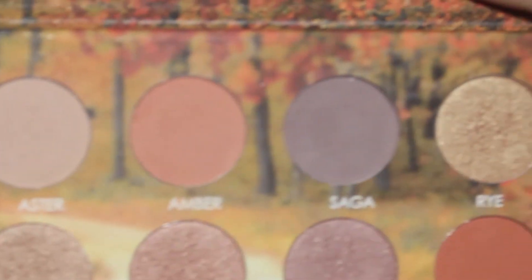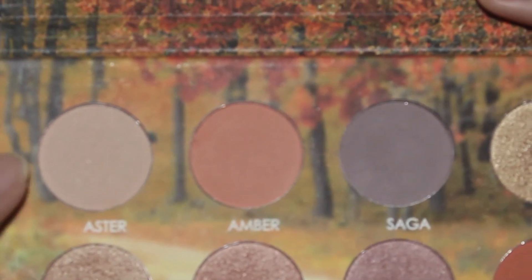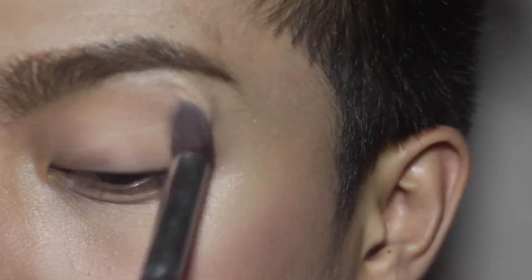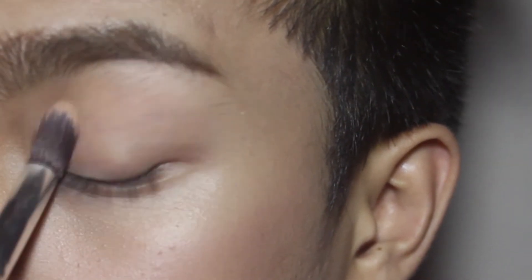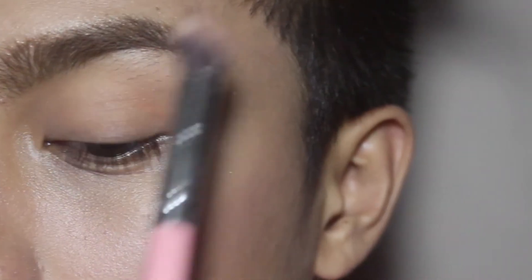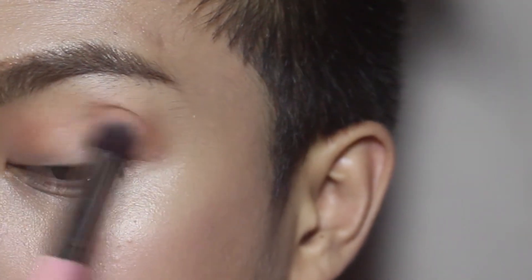For my eyeshadow, gagamitin ko yung Detail Makeover Autumn Eyeshadow na ginamit ko na before on my previous video — ilalagay ko na lang on the description box. And to set my eyes, gagamitin ko yung Aster shade. For my crease, gagamitin ko itong kind of dark orange shade in the name Paisley. And apply ko lang sya as my transition color.